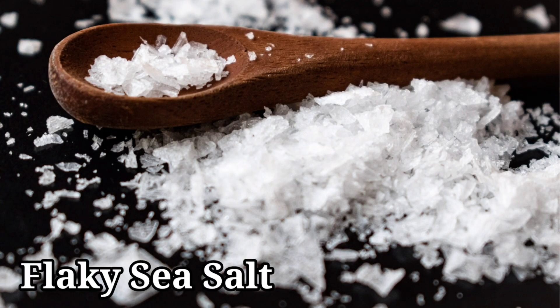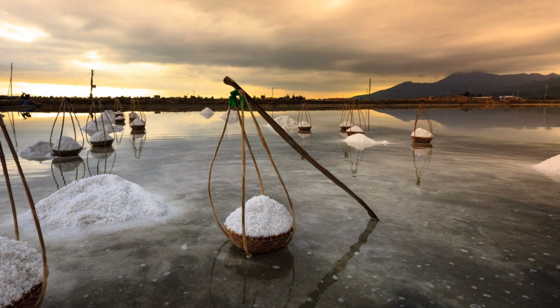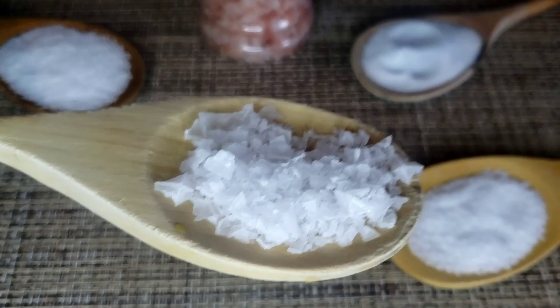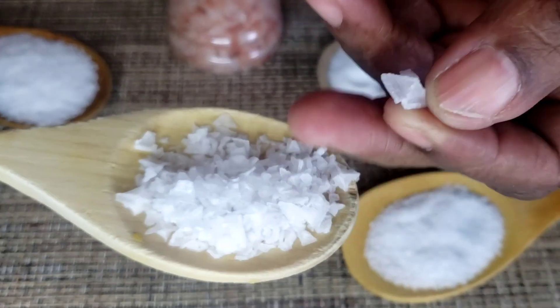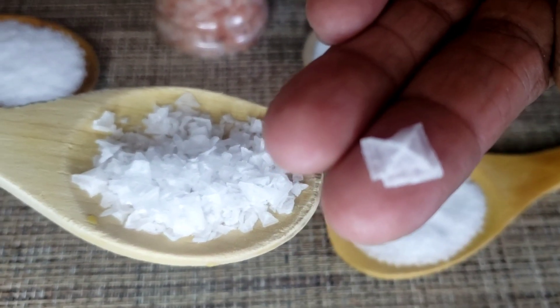The next salt we're going to talk about is flaky sea salt. This salt is harvested from shallow ponds and salty seawater, and is originally shaped with unique large flat square crystals that give food a beautiful look and crunchy finish. I like to use it on grilled steak, chocolate chips, and brownies. It works best as a finishing salt, and it's a yes for Mama Bui's Kitchen.